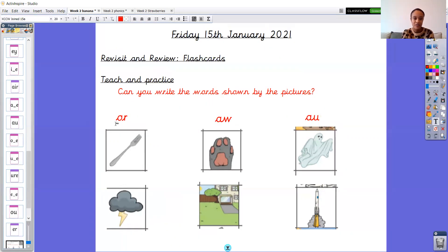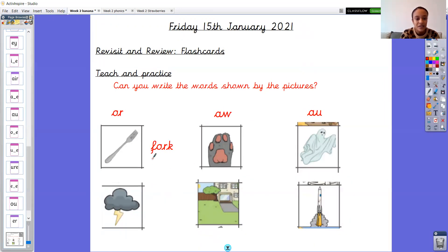Let's start over here. We've got o-r making the aw sound. The first picture is a fork. Let me get my sound buttons. f-f-fork. Can you use your robot arms with me? Ready? One, two, three. F-fork. Brilliant.